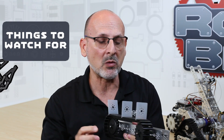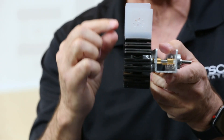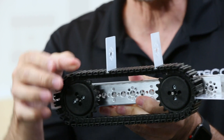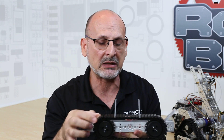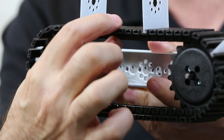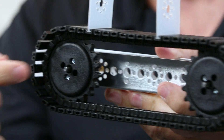Things to watch out for: we want to make sure we address alignment with our tank treads. We want those sprockets to be in alignment so the links don't jump off. We also want to make sure that we have proper tension between the links. We can adjust that by either adding or subtracting links to make a custom belt length, or by adding an idler wheel to create extra tension.